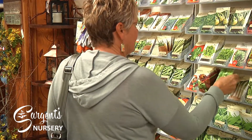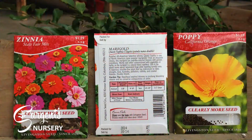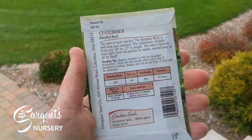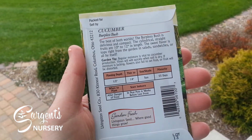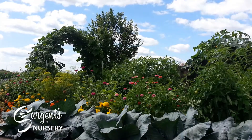For such a small package, there sure is a lot of information on the back of seed packets. From basic planting information to growing tips, reading the seed packets can go a long way to help your vegetable garden be an abundant success this summer.